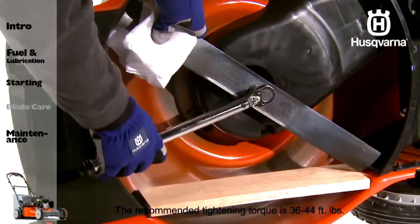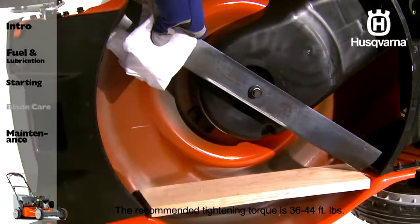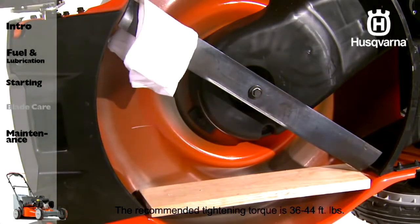Tighten the blade bolt clockwise. The recommended tightening torque is 36 to 44 foot-pounds. Blade bolts are specially heat treated. If the bolt needs replacing, replace only with an approved bolt.